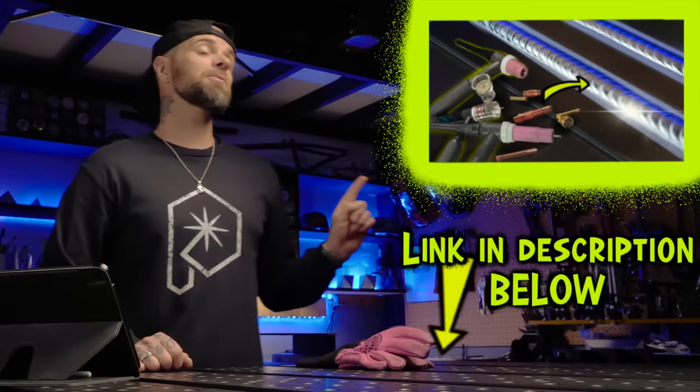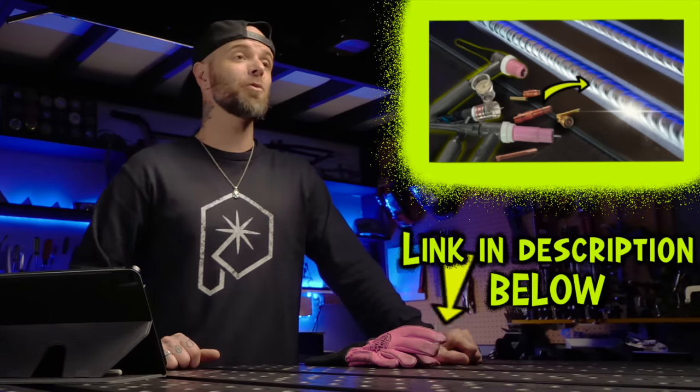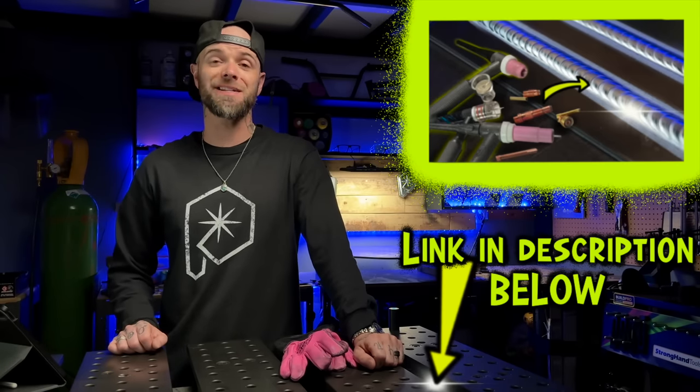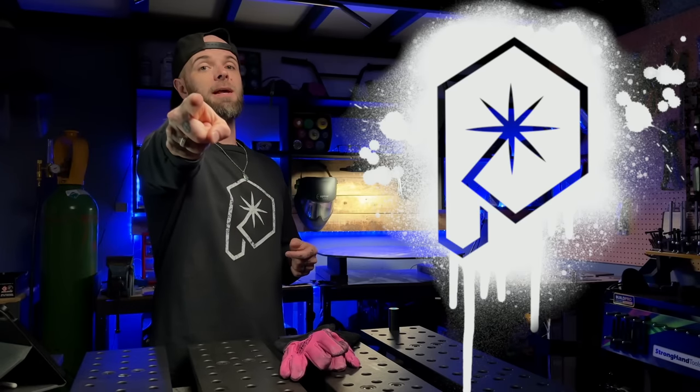Check this episode out next. This episode is going to help you find out how to get the best results with whatever setup you are using. Doesn't matter - you don't even need super nice gear. This one will get you going with some great looking welds. Watch that episode next. Do a random act of kindness for a stranger today. My name is Dusty. We will talk soon. Peace.